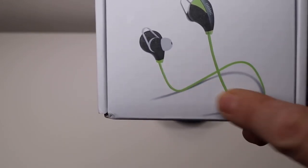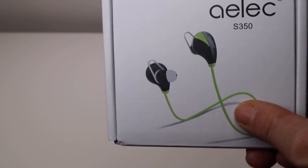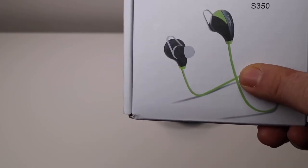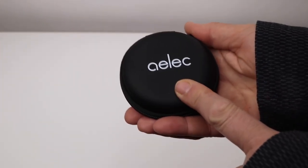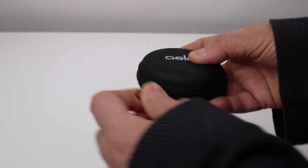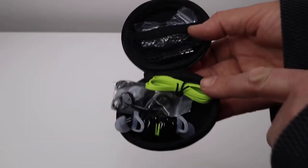I like that they are connected, because the ones that aren't I would find too easy to misplace and lose track of, so I like that they're connected. Let's go ahead and take a look at them. They come in a nice little case — I like that.